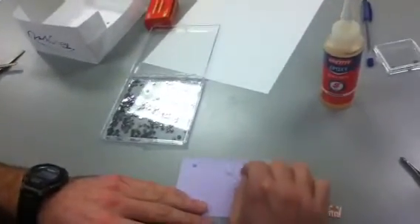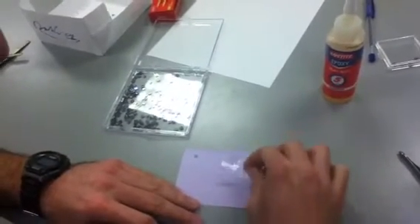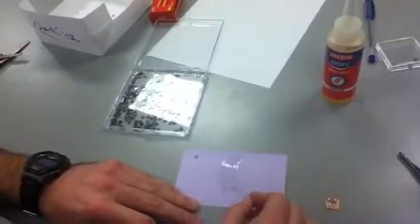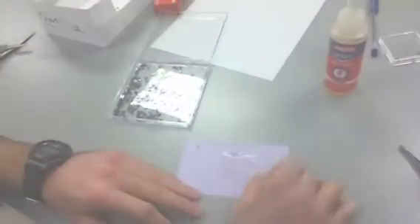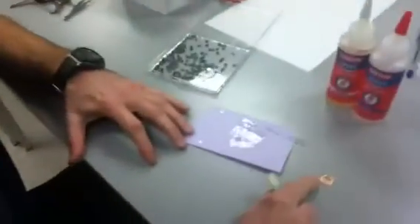What I like to do is mix it with a paper clip and then spread it thin on paper that we can throw away. Now we're going to glue our pressure sensor to our PCB.